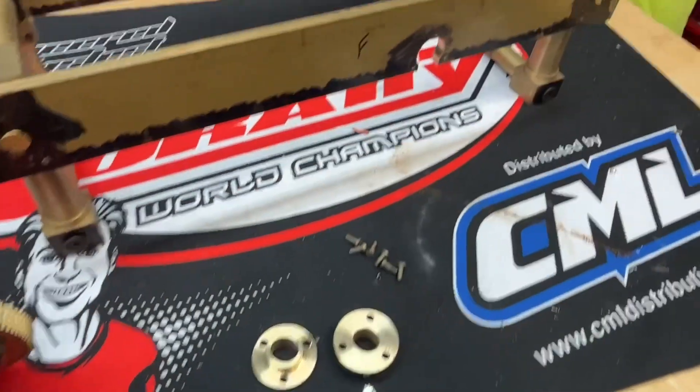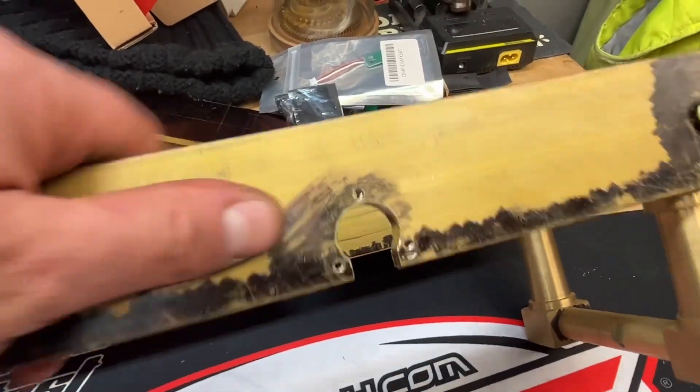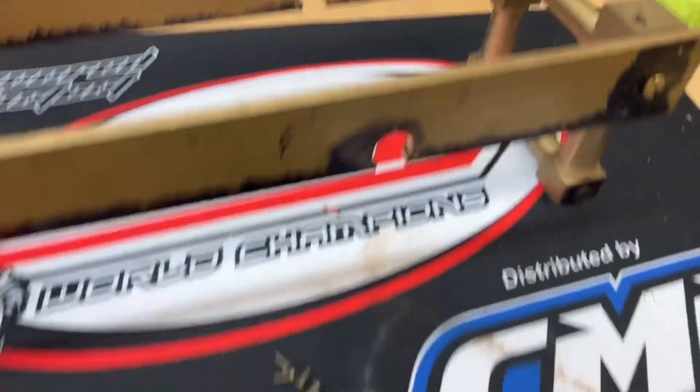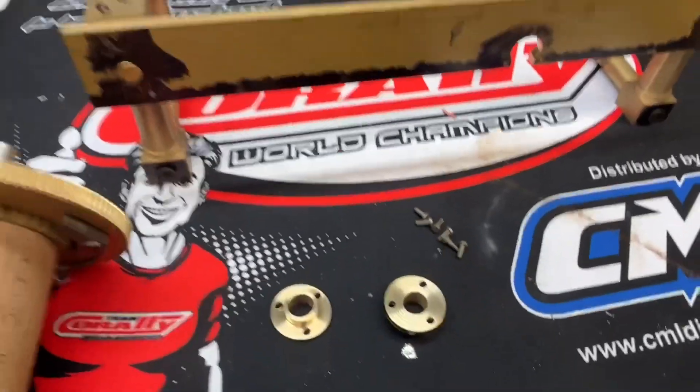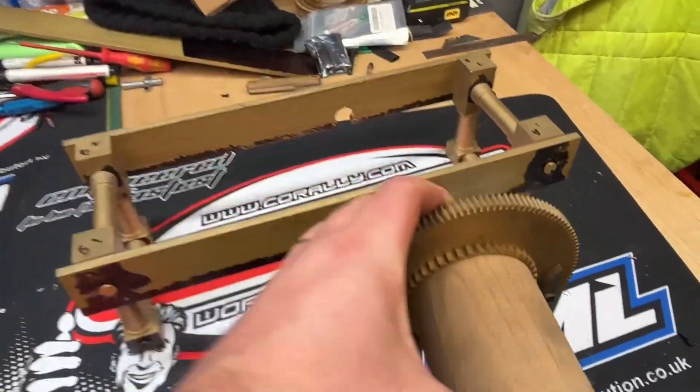So I've got the bushes made now, and I've also tapped these slotted holes for the bushes. So the next thing is that this wheel can now slide in and slot in.